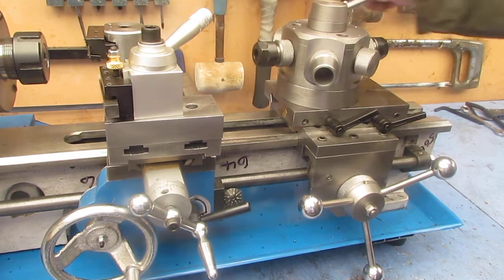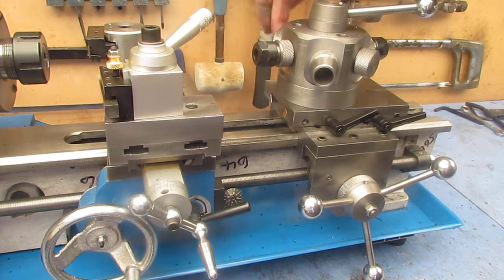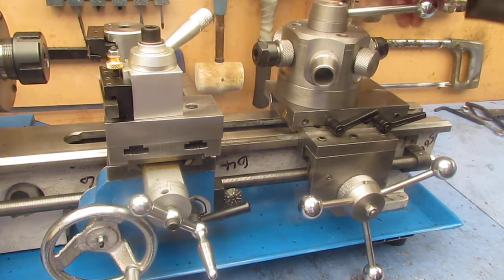The idea being I'll have a couple of ER16 collets, a couple of small Jacob chucks, and centers etc. in the two Morse tapers.